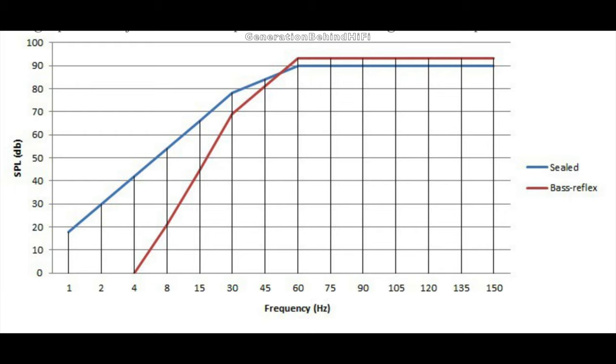Sure, a ported cabinet design will play louder than a sealed cabinet design. However, when it has reached the resonant frequency, it starts to roll off much quicker, while the sealed cabinet design will continue to keep playing even the lowest of notes.